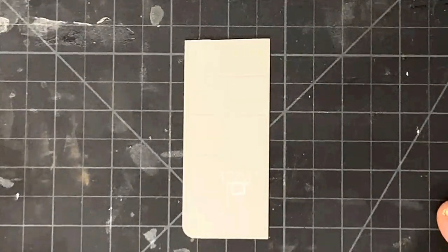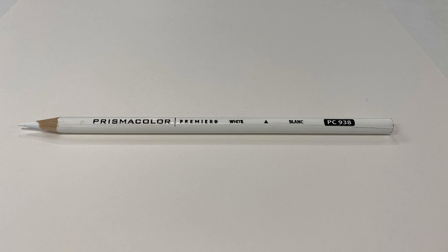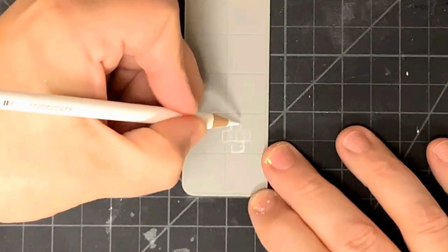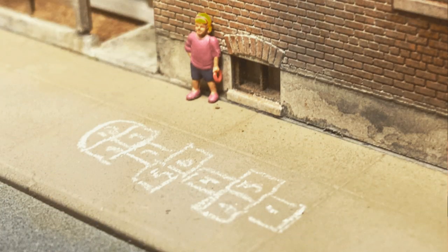I thought it would be cool to add a hopscotch court to the sidewalk. When I was a kid, the girls would use chalk to draw the hopscotch board on the ground and spend what seemed like hours jumping back and forth. I don't ever recall seeing one of these on a layout before, but it seemed fitting for this tenement. I'd already applied the hopscotch board on the sidewalk on the layout before filming, but I can show you how I did it here at the bench. All I did was take a white Prismacolor pencil — link in the description — sharpened to as fine a point as I could, and drew out 18 square inch squares and numbered them. It's a quick and easy way to add an infrequently modeled detail to the layout. If it took two minutes to apply I'd be shocked, and it adds a really nice flavor that people actually live here.